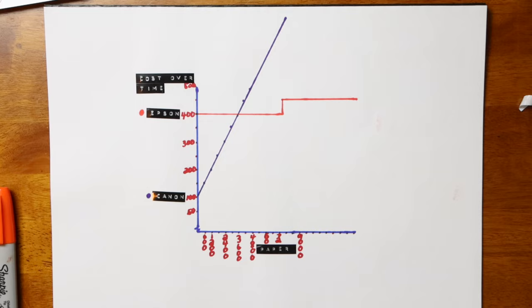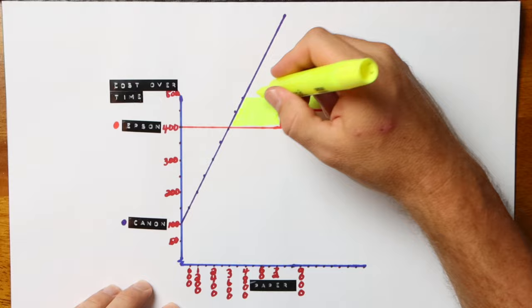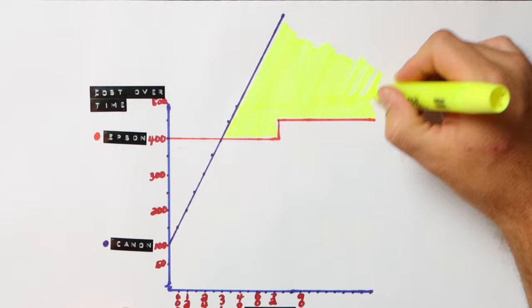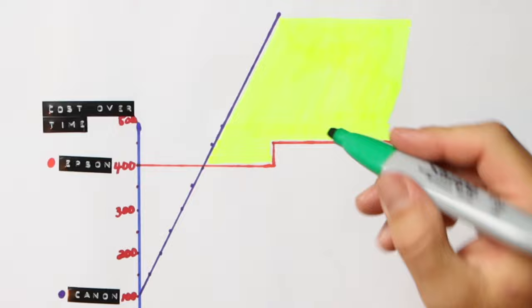Of course I recommend you get whatever printer is right for you, your family, and your budget. But if you are thinking about the budget and are concerned about the upfront cost of the Epson EcoTank printer, you can look at this graph — where the numbers come directly from the manufacturer — and know that once you print 3,600 sheets of paper you've spent just about the same regardless of what printer you purchased. And every sheet after that is saving you money if you're in the Epson EcoTank system.